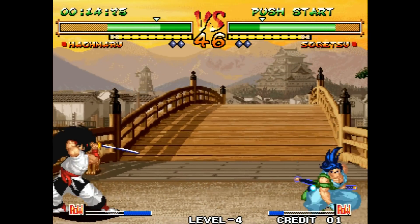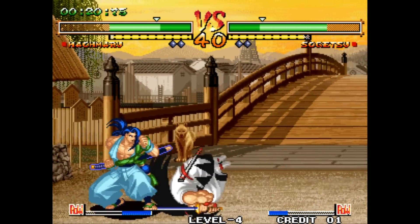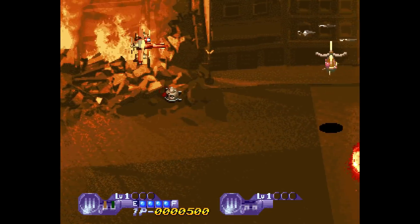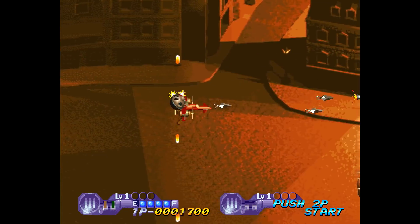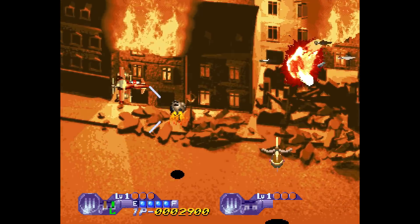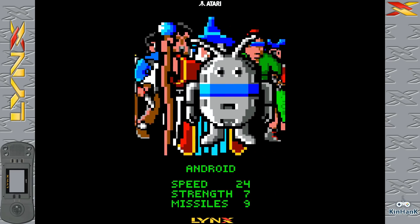I was overwhelmed with the options — different emulators, different filters, save states. It even has Neo Geo CD as mentioned, and you can play console exclusives. A lot of these games are expensive and not readily available, so being able to play them all in one spot will appeal to some people. Maybe you're just a casual gamer looking for a pastime and you don't want to collect — this may be an option for you.